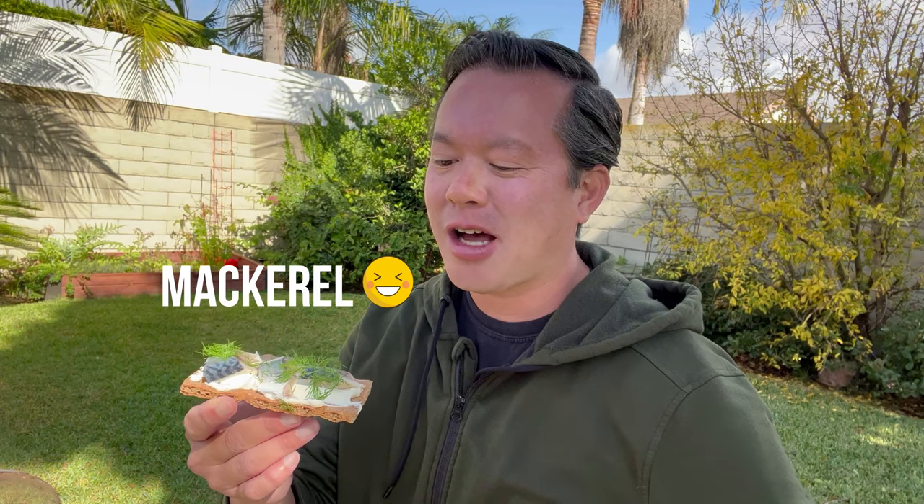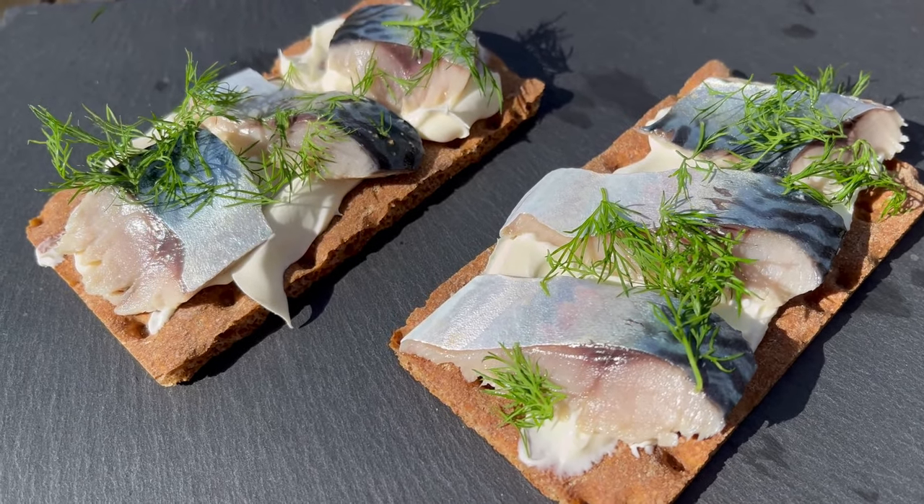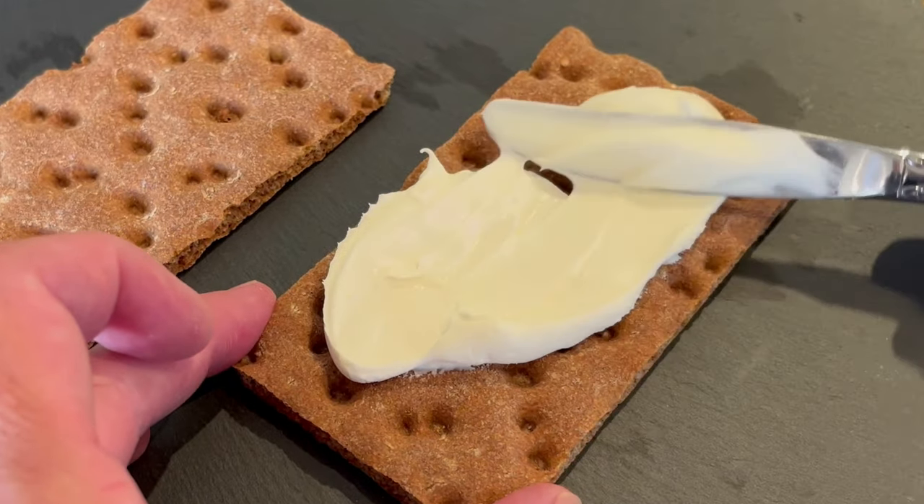Alright, here we go — we've got our pickled mackerel on top of Swedish crisp bread with crème fraîche and dill. This looks good. Beyond good! You know, it's so funny because I was never a fan of pickled fish for so many years, but about five years ago I started trying it at different restaurants and became a big time fan. If you guys fish for mackerel and you're using this as bait and not eating it, you're missing out because this is really, really good. That crème fraîche really adds to the richness of the whole thing — unlike sour cream, it doesn't have that sour taste, which you don't really need since the pickled mackerel already adds that acidity.